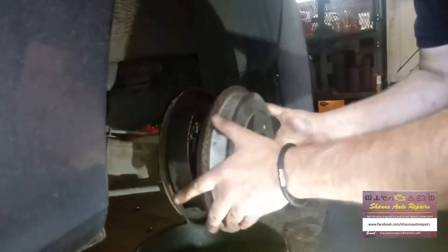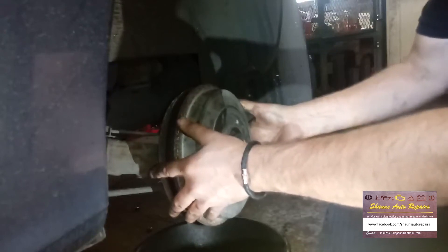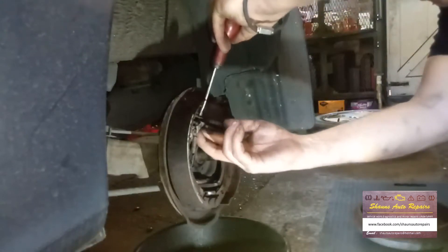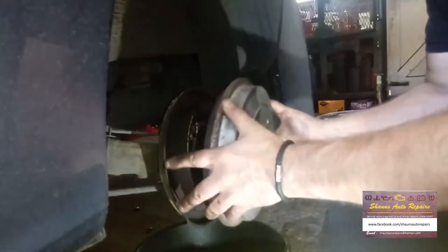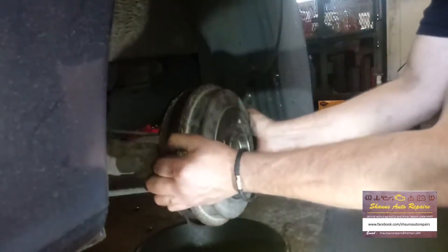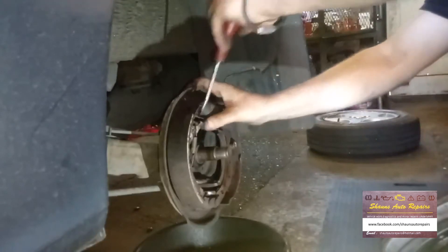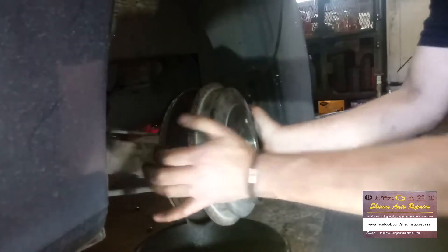So the next step, after we've made sure the handbrake lever is fully returned home back to its stop, is to adjust it so the drum just about slips over the shoes. Take your drum — these ones are adjusted fairly good, there's a little bit of slack in that — so we can pull it back off again. The little wheel that's under here, you can just flick it round by the teeth with your screwdriver, two or three teeth at a time, then try it again. This won't take much, but if the handbrake lever had been seized and you'd freed it off, you might have to adjust this quite a bit.